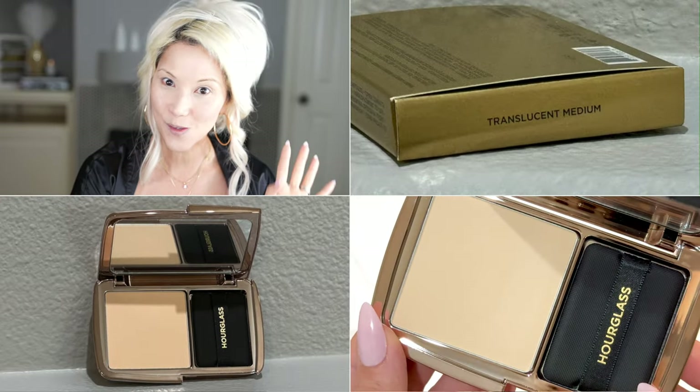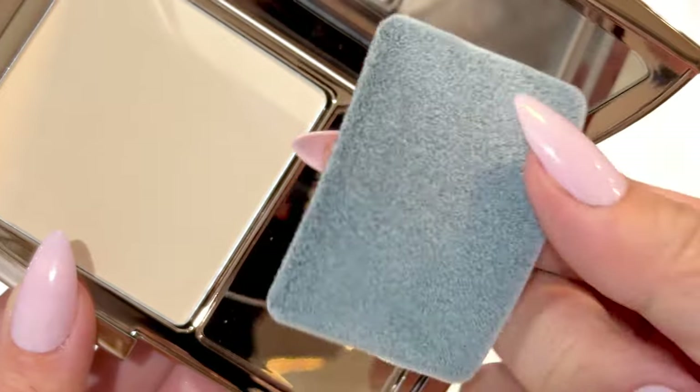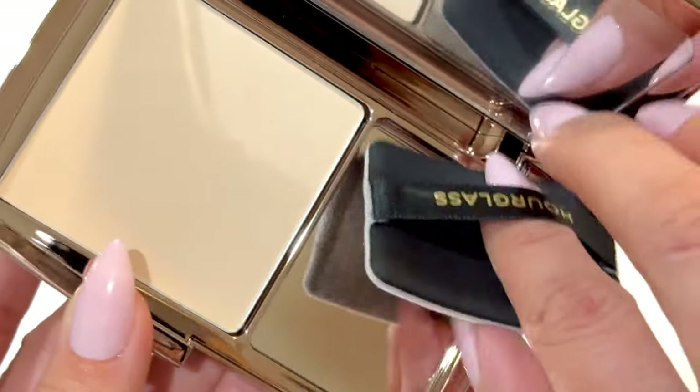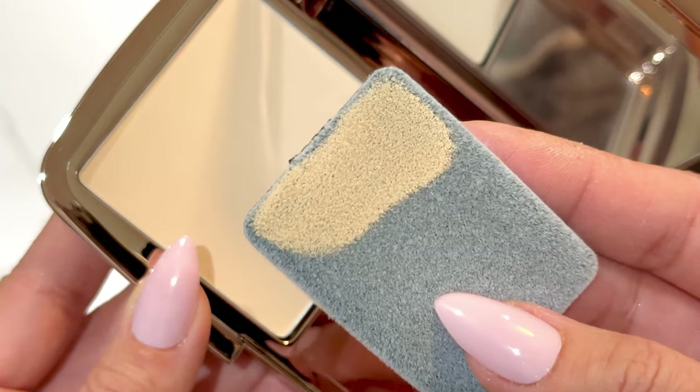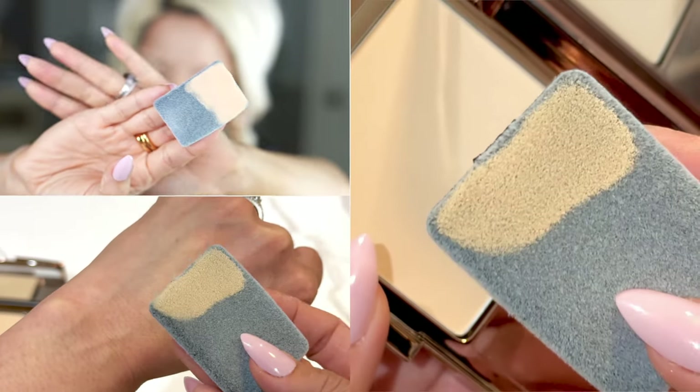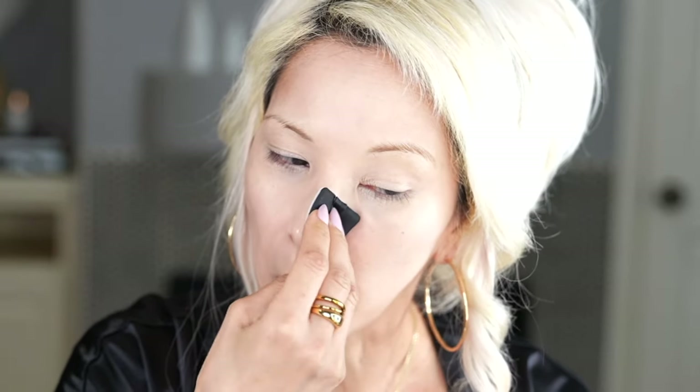This is first impression — I have not used these powders yet. Going in with Translucent Medium. This definitely has more of a yellow undertone. Let's see what this little velour puff does. It's a nice microfiber-type sponge. It's a very, very micro-thin powder. It's reminding me of the Charlotte Tilbury Airbrush Setting Powder — very similar and very similar colors too. Let's swatch those side by side so you can see.